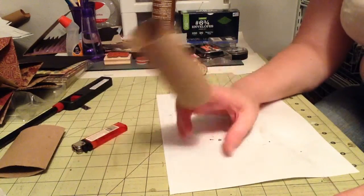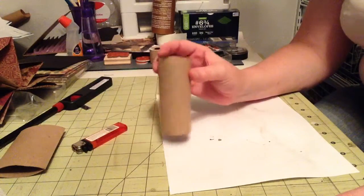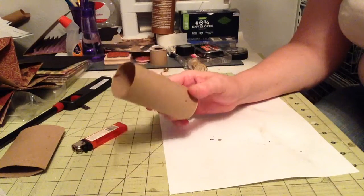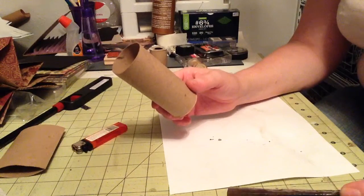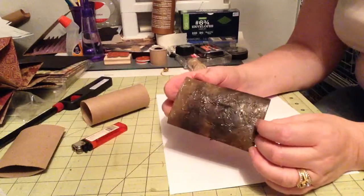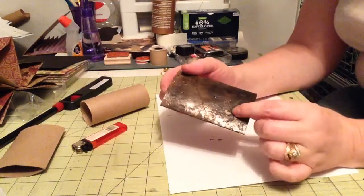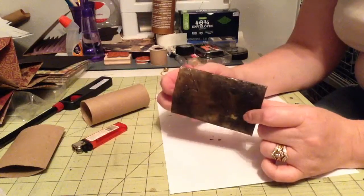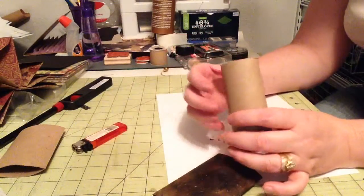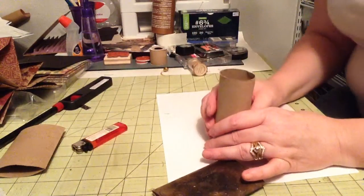Today we're going to be playing with — you guessed it — toilet paper rolls. I saw a video on how to do a toilet paper roll mini album, and today I'm going to be doing kind of my own little take on making these look like leather. I've taken a couple of different processes, but basically when you're done, it looks like this. We're going to make trash into treasure.